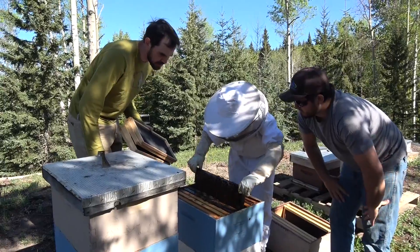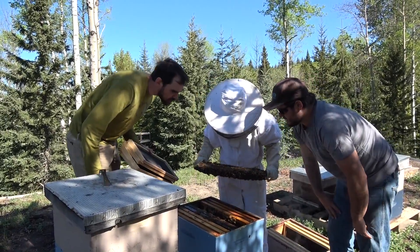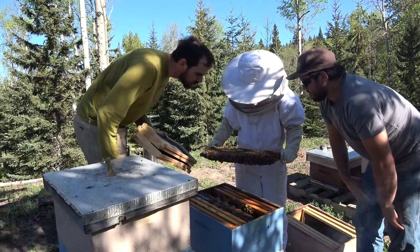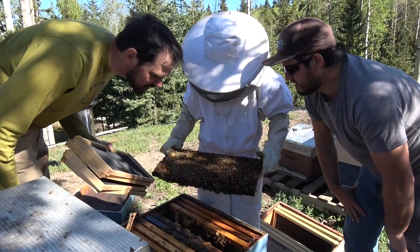So you're taking the middle frames out because they're going to be the thickest. Right. They're the ones that have lots of eggs. Why are they all kind of cloudy? More wax. More capped? More wax. Or more honey. I can see tons of honey.